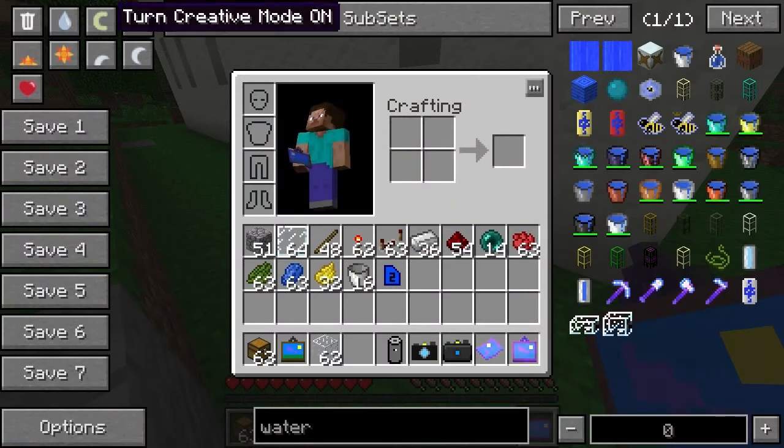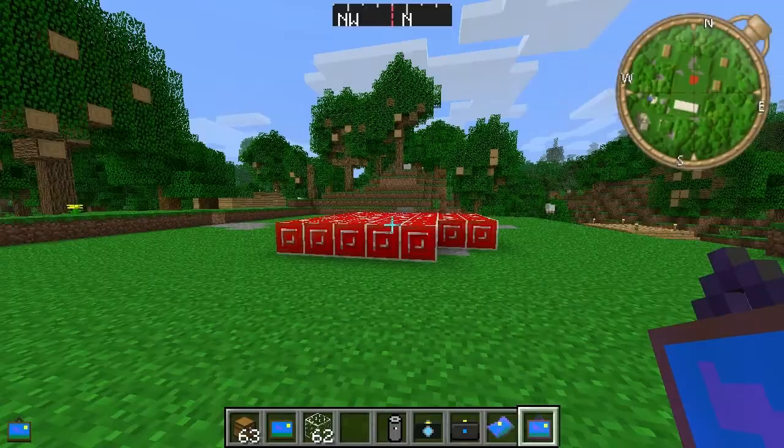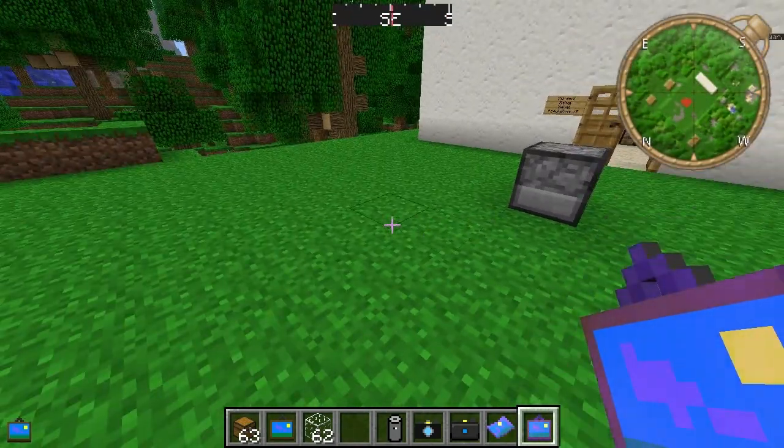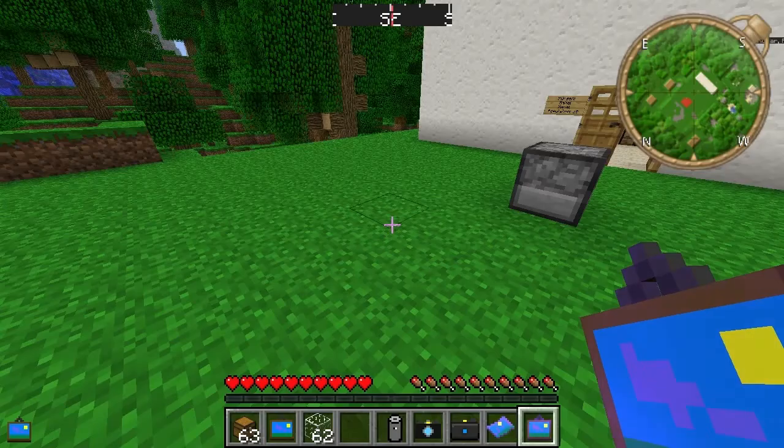This might work in creative — let's try in creative mode. Right click it — and there we go, the teleport worked! The reason it didn't work in survival is because you need a teleportation battery.